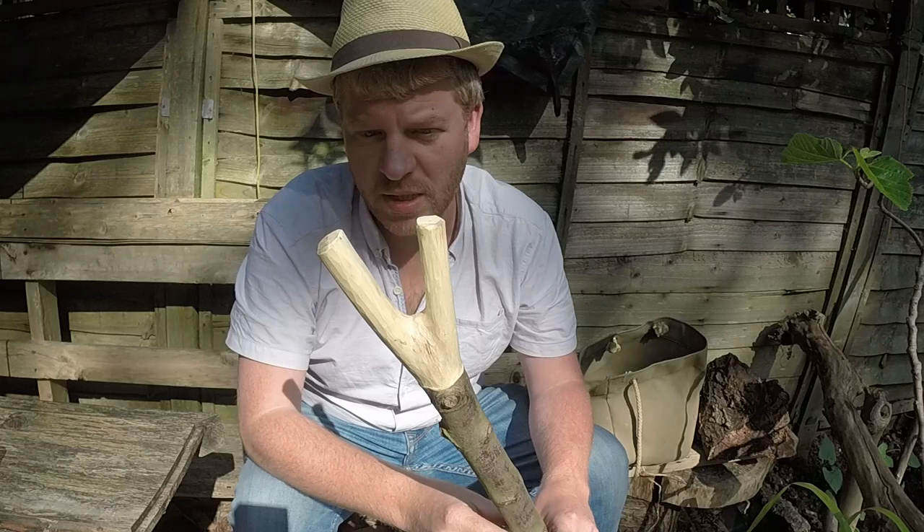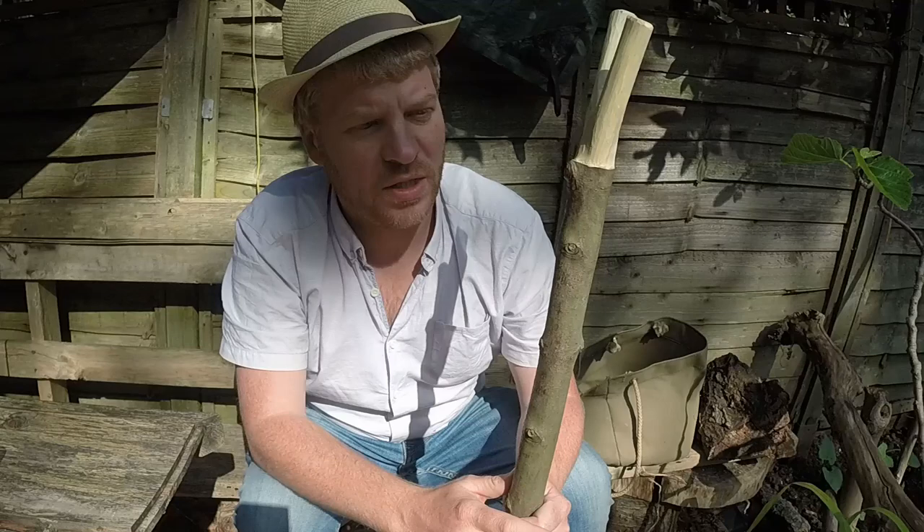Welcome, and today I wanted to show you a few carving techniques. I started carving this walking stick. I've already carved the top and then actually thought it would be nice to make a video of the rest of the procedure.